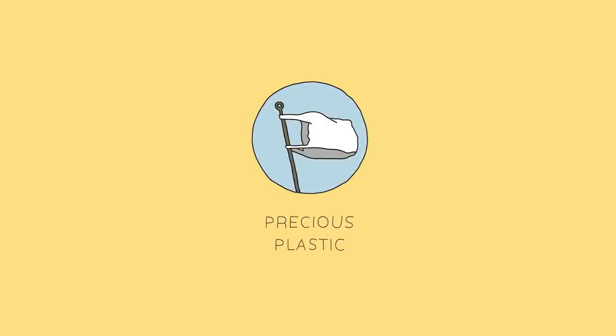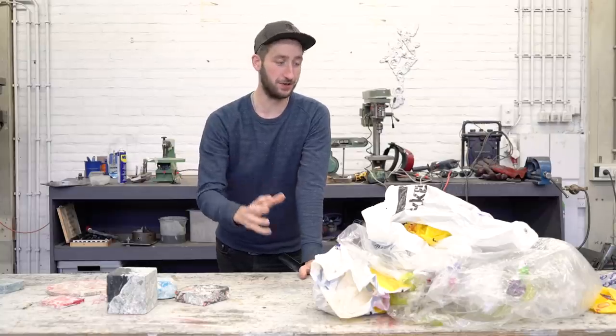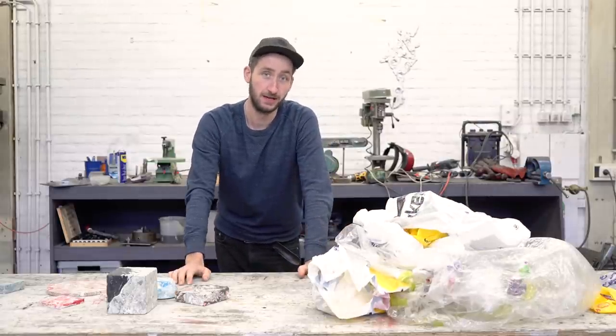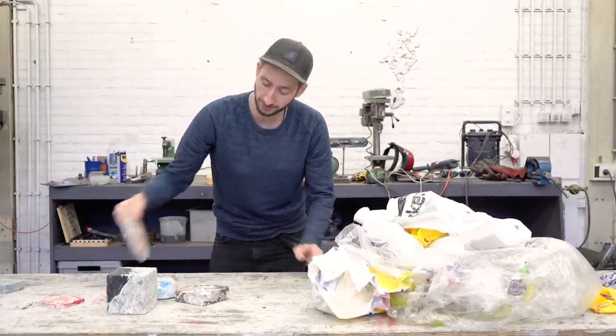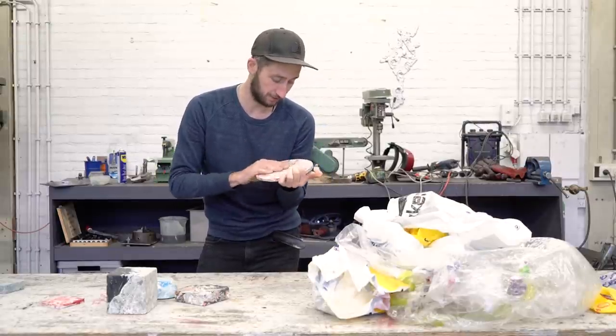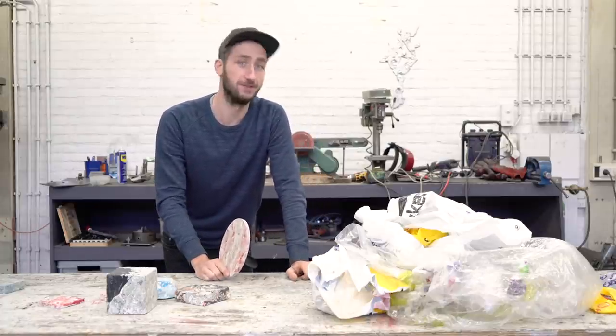Welcome to a new Impressive Plastic video! In this video we're going to show you how to use a lot of plastic bags in bulk amounts and transform them into these marble-like objects which are super strong and look super nice. Sonja from Poland is going to show you how to do that.